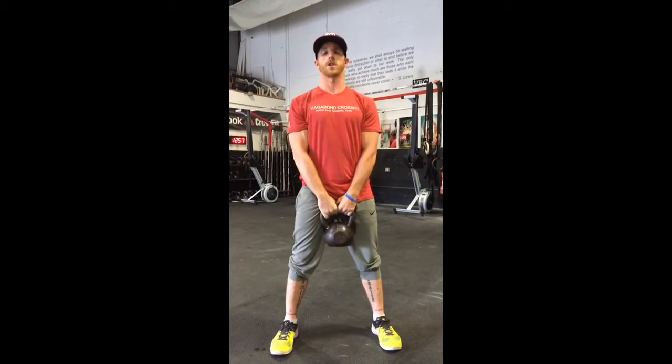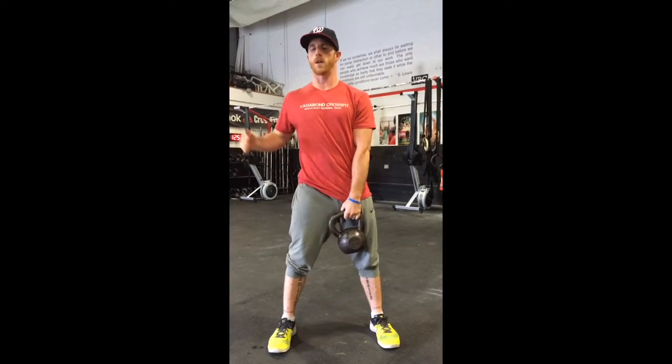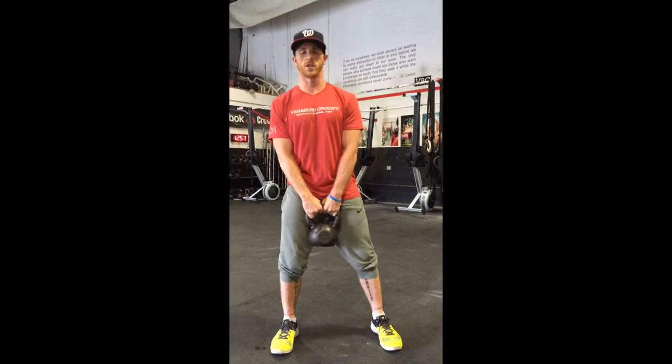Lateral squats are really good because working out, we're always working on the sagittal plane, all right? In front of it, so now we're going to go lateral. Weightlifting and CrossFit — we do a lot of sagittal plane stuff, so let's try to get to the lateral motion, switch things up.